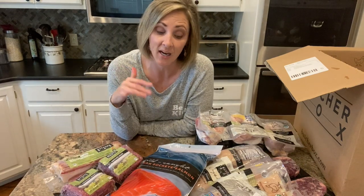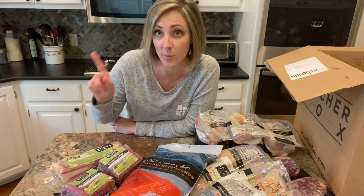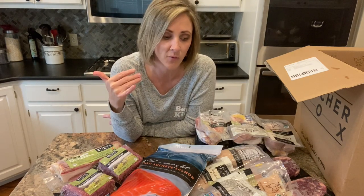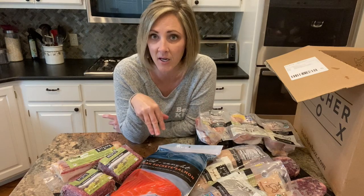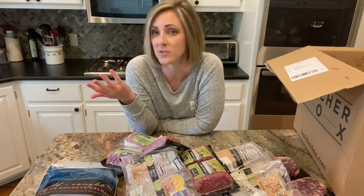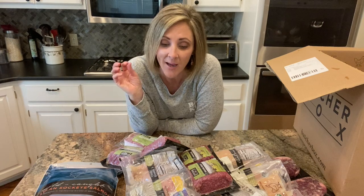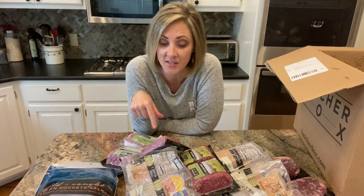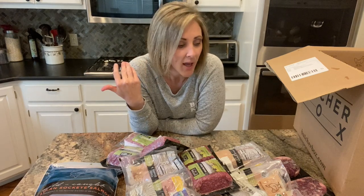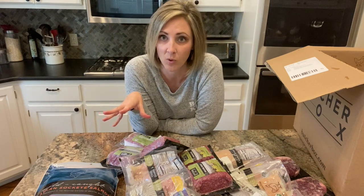From what I understand, I can adjust what I'm getting every month. This video is not sponsored — the company didn't reach out to me. I just kept seeing it advertised on social media and decided to give it a try. One of the reasons I wanted to is because of the quality of the meat. On their website, they tell you how they work with the farmers and ranchers raising the meat and fish that we're purchasing.